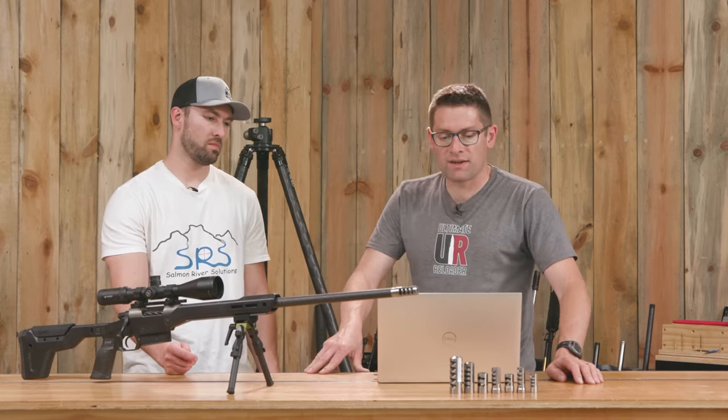That concludes this video. I hope you liked it — if you did, please give it a big thumbs up. Make your voice heard by dropping a comment. Make sure you're subscribed with notifications so you don't miss upcoming content. And flex your reloading pride — check out the Ultimate Reloader store for t-shirts with multiple designs. I'll see you later — I'm off to go shooting!